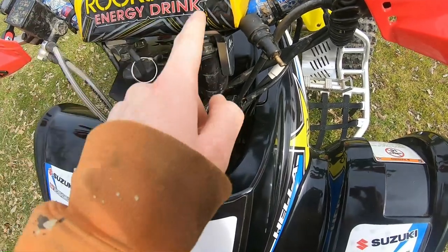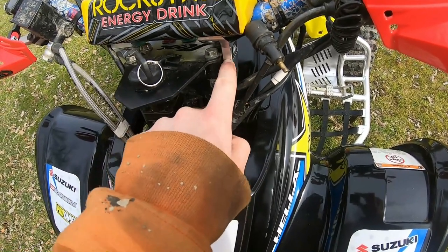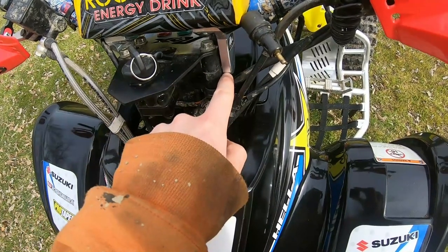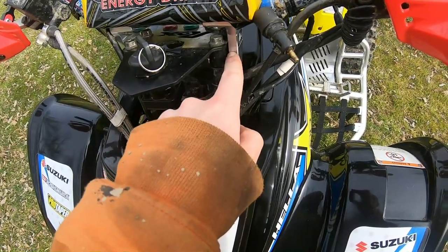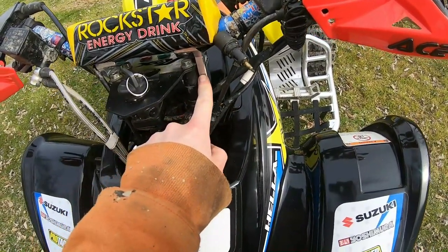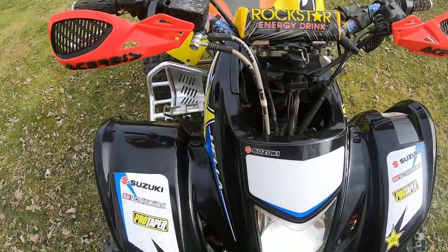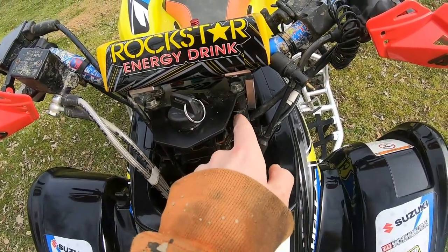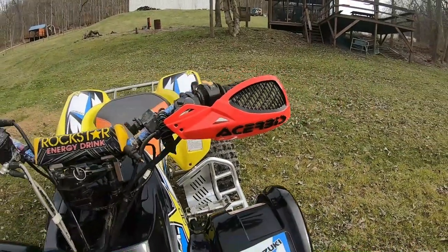I had aftermarket handlebars, so the clamps I got for Christmas were one-and-one-eighths. You need seven-eighths bar clamps and seven-eighths handlebar risers — the bottom is seven-eighths and the top is one-eighths. I found the right ones on Rocky Mountain ATV/MC. If you want to do one of those dashboard setups, you have to have OEM bar clamps — aftermarket bar clamps will not work.